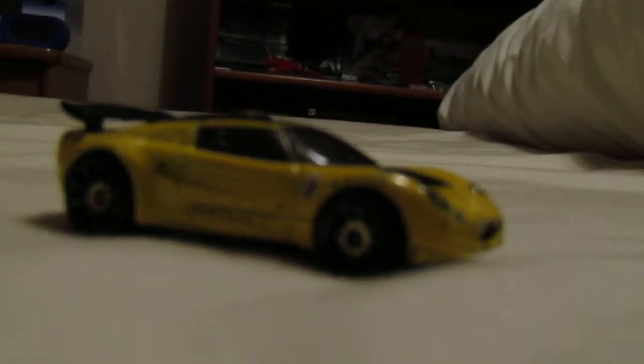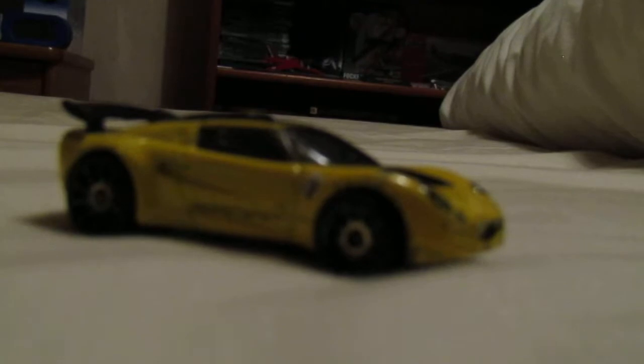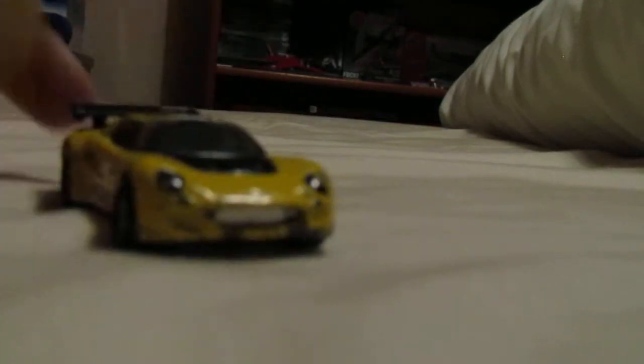Hello everybody and welcome back to another video. For these type of videos I'll be reviewing some Hot Wheels cars that I had when I was a child. This is the Logos Elite. As you can see it's all bashed up from how much time me and my brother would play with it, but we had great fun.